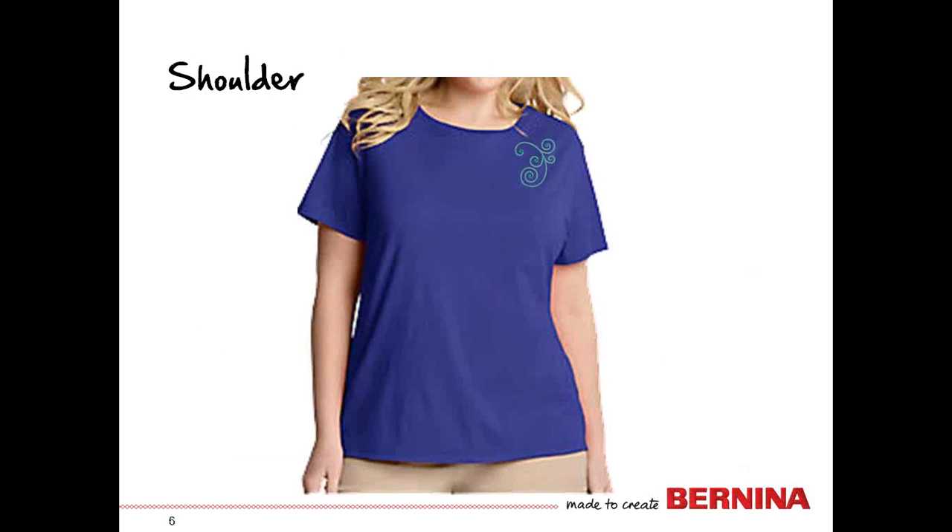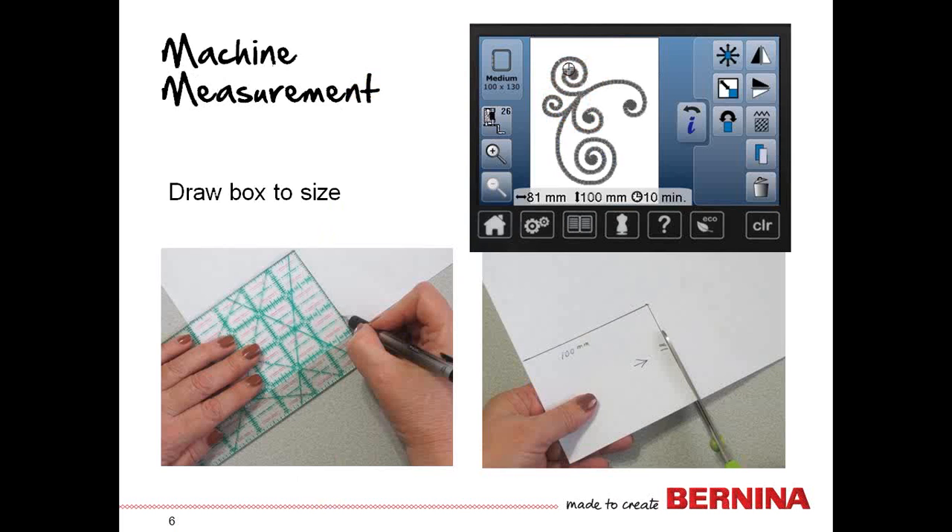Let's take a look at how we would position the design once we have decided. Here we have a design on the shoulder. We need to find out how big that design is first. Put the design into the embroidery machine and bring it up — you may need to go to the edit screen, but you'll find the dimensions of the design on the bottom of the screen. Then you can cut out a box on a piece of paper to those same exact measurements.